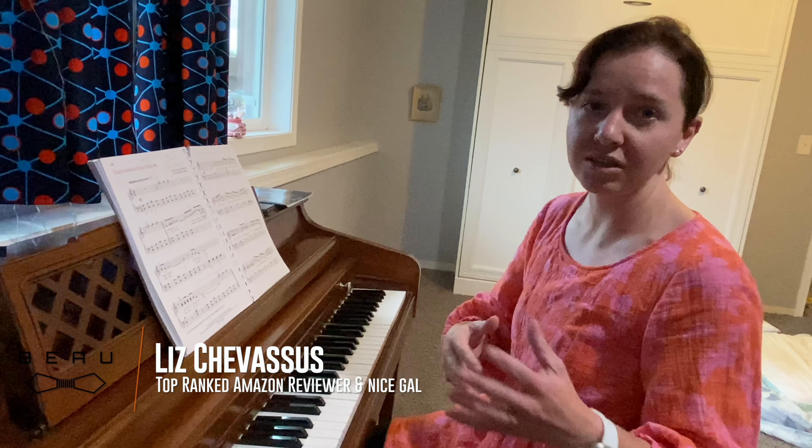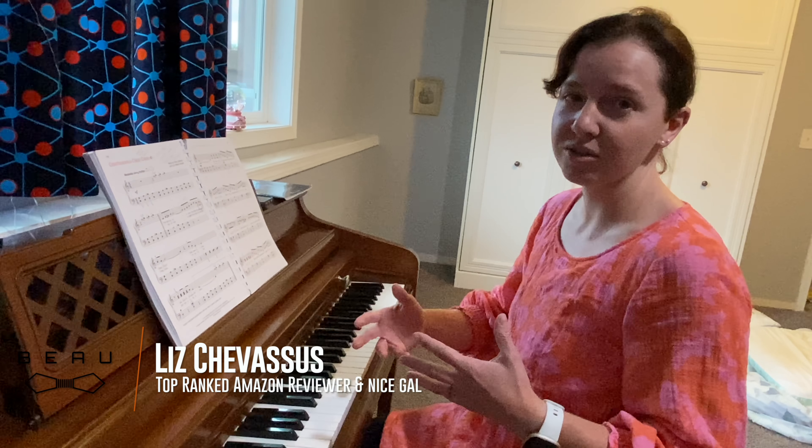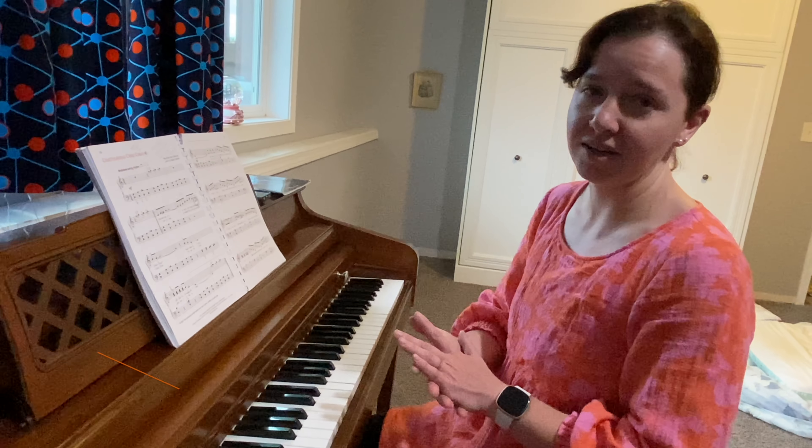I would highly recommend the Alfred series.